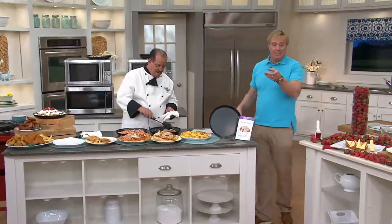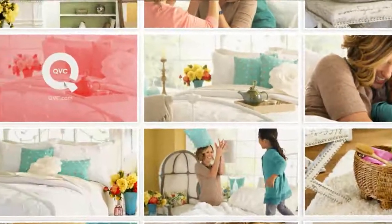Tony also brought us these little guys — these are great, by the way. These customer top-rated little peel...